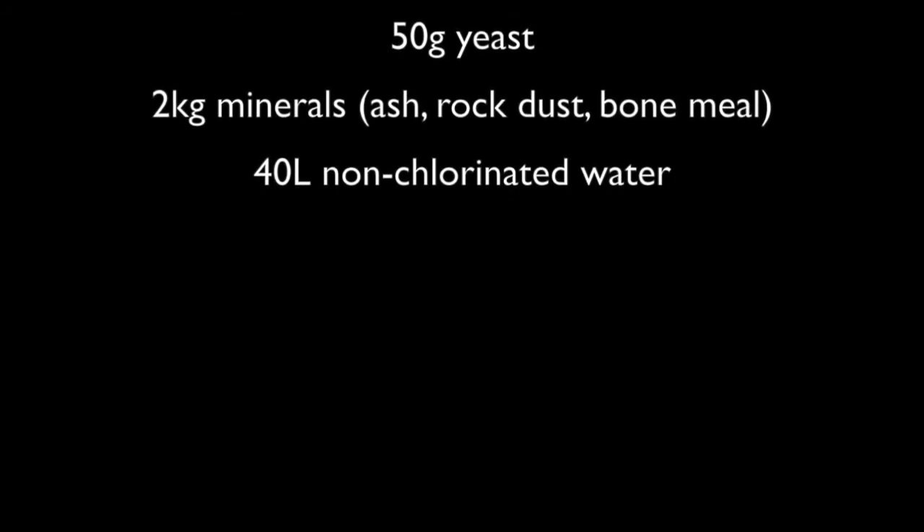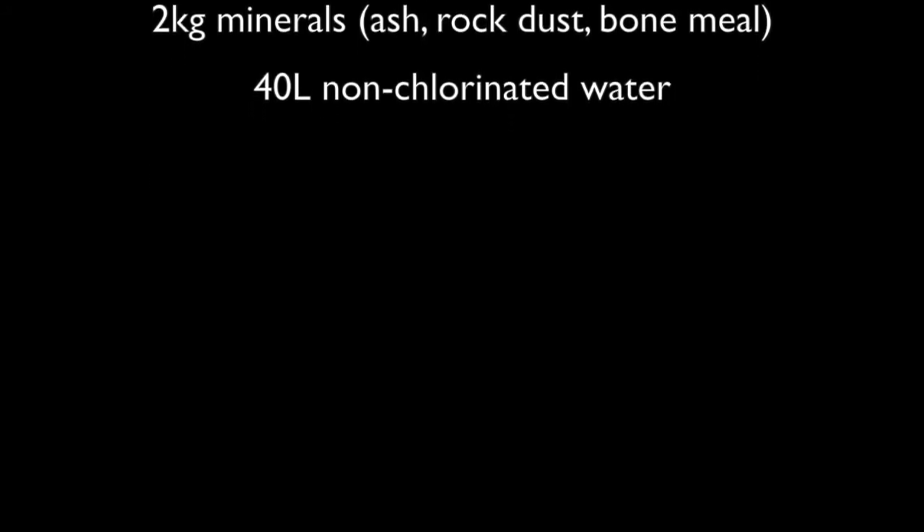You will also need 50g of yeast, 2kg of minerals — a mixture is best — and 40 litres of non-chlorinated water.